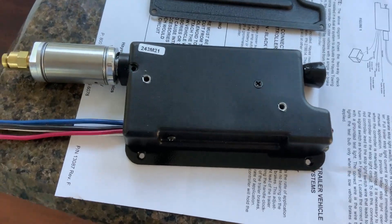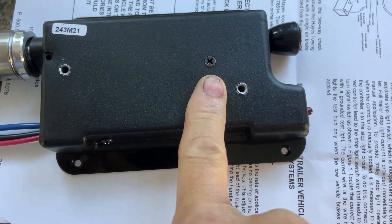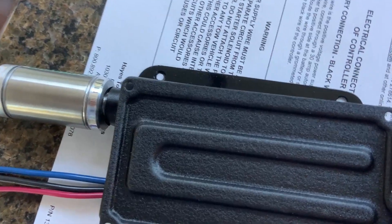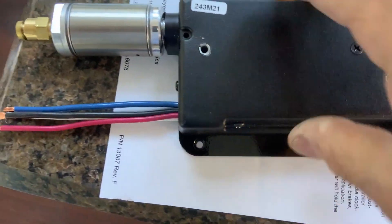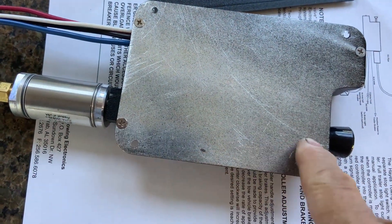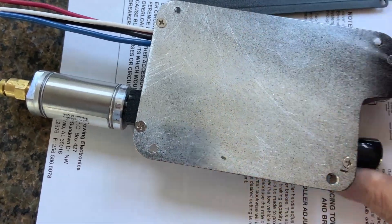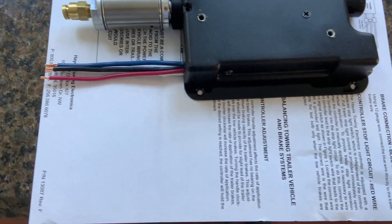The bracket is done — this is the new and improved bracket, already installed. You can see it's quite a bit larger with the overhang where I can put four screws. They're a 6-32 thread screw matching the original holes, and I used flathead countersinks so it'll sit flat up against the surface.